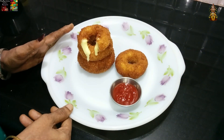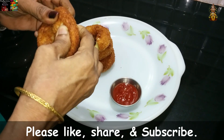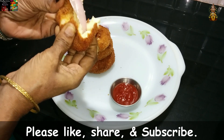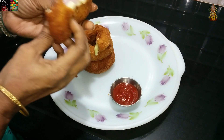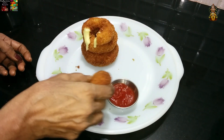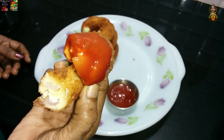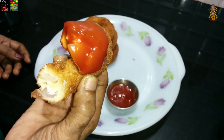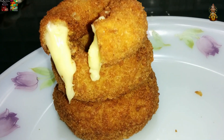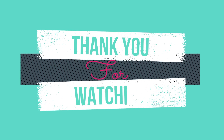Let's try the cheesy onion rings and put it in a bowl. Let's try the crispy onion. Namaskaram. Thank you so much. I hope you enjoy this video.